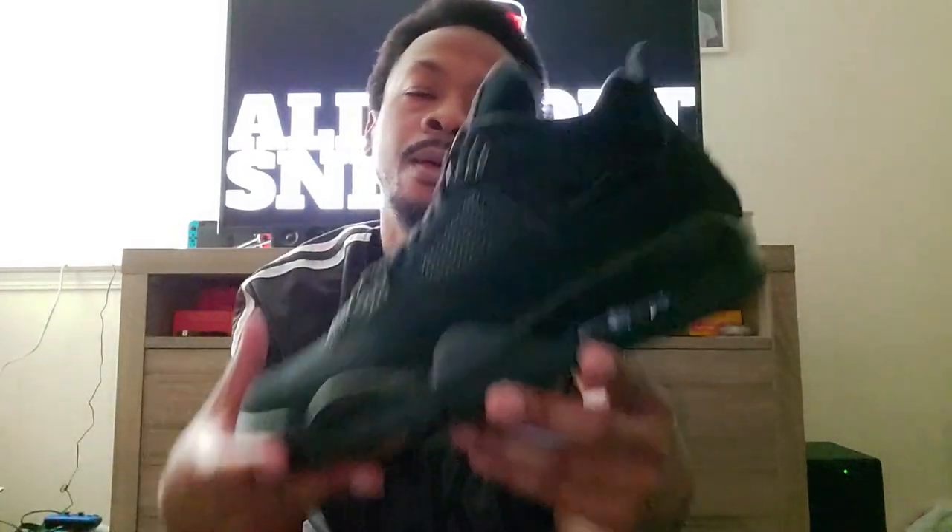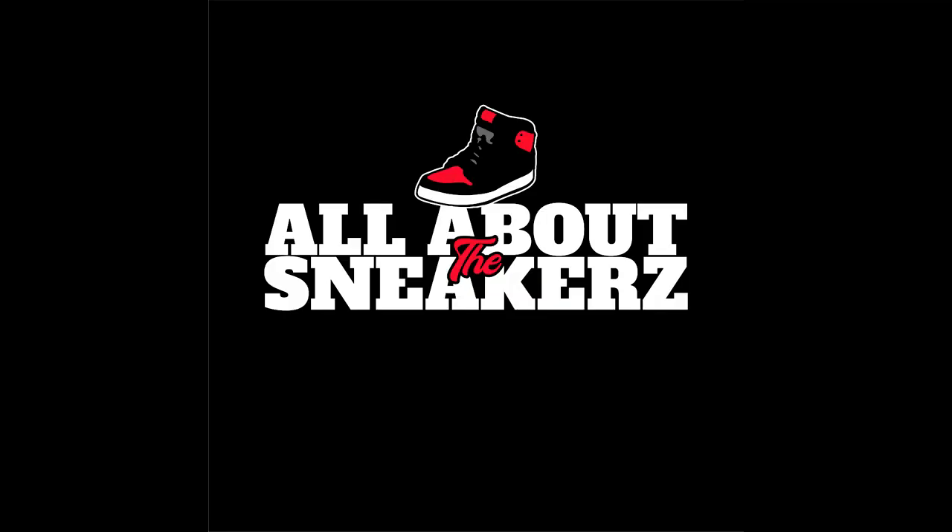Go ahead and hit the like, subscribe, and share button if you didn't already, and make sure you hit the notification bell to stay updated on future videos. I will be doing some more here soon — I'll probably be getting the Westbrook 0.3 Heartbeats, which is like a Valentine's Day colorway, if I can find those. Other than that, that is all I have for you guys today. Once again it is your boy All About the Sneakers, and I will catch you guys on the next episode. Salute, I'm out.